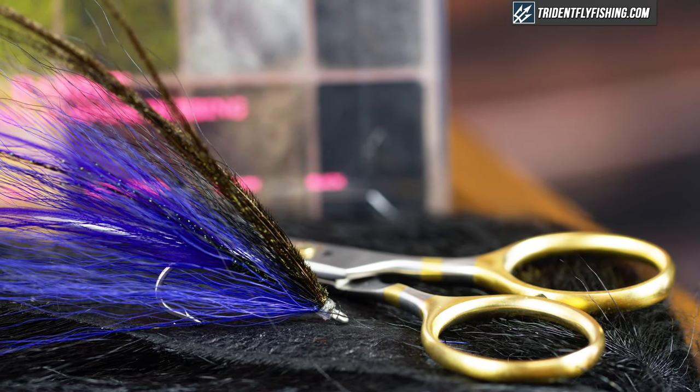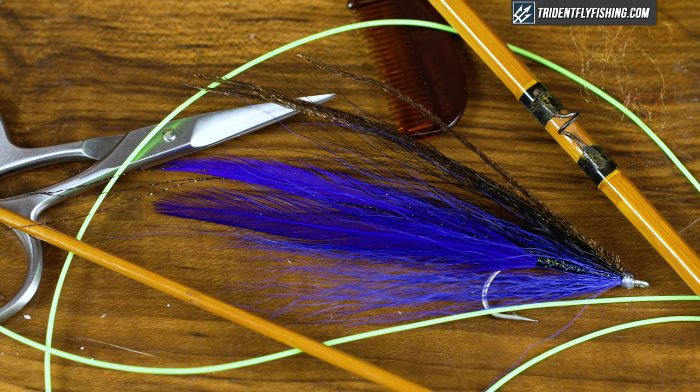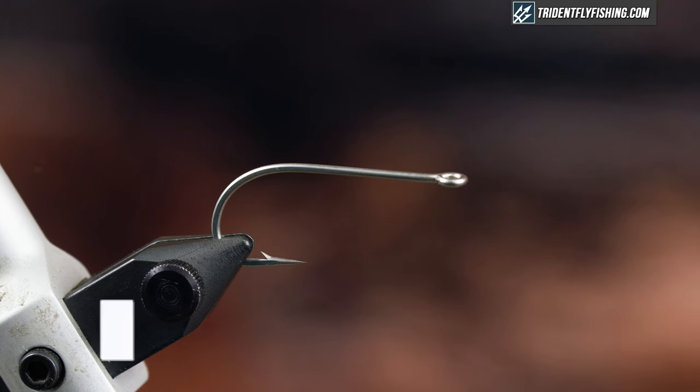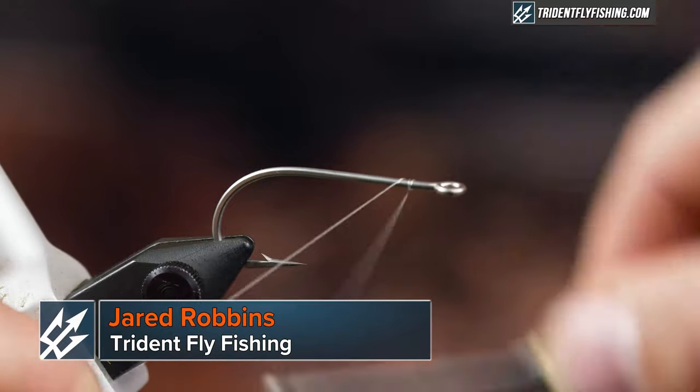I'm going to show you how to tie the Deceiver in the most effective color for big predatory fish at night, and we're getting started right now. We're going to tie it in my favorite color combo, which is Blurple. And Blurple is just black and purple.